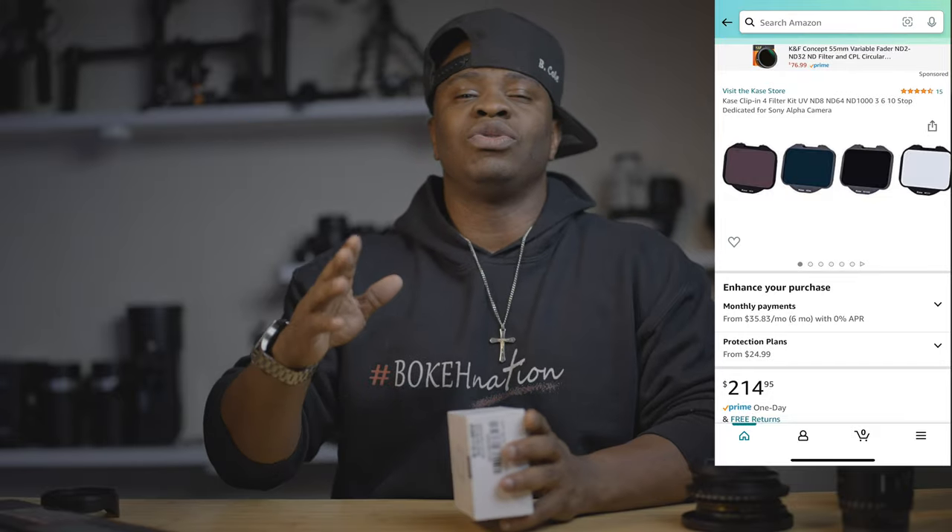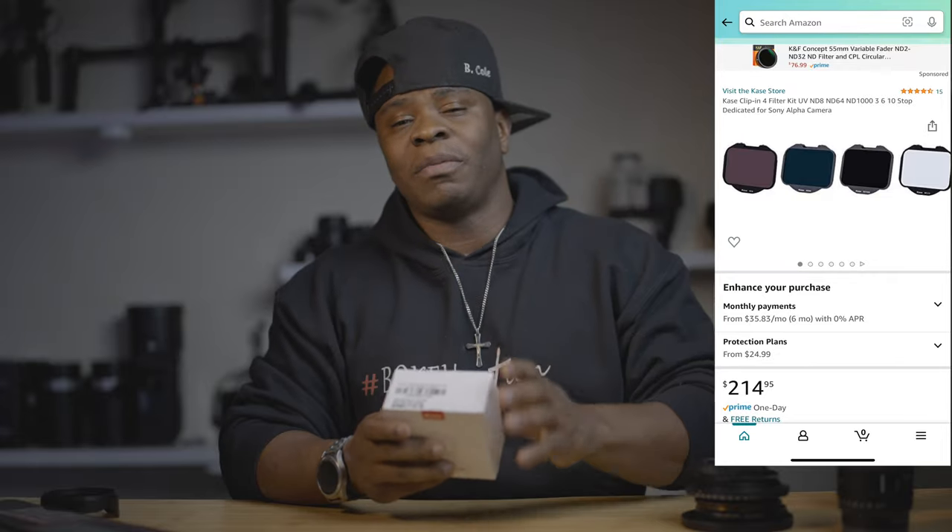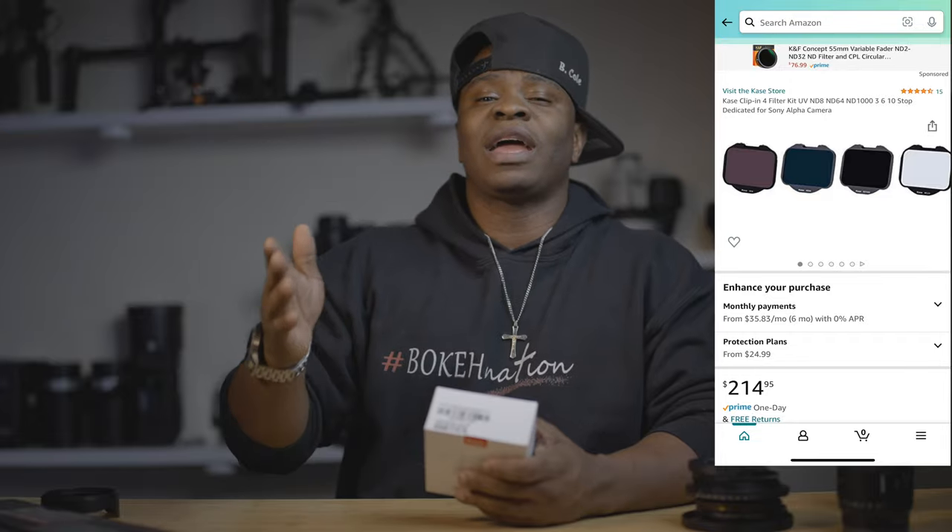Today's video is helped out and sponsored by Case Filters. Case sent me out an example test kit of their ND filters. These are clip-in ND filters and I've been using these for so long — I absolutely love them. Big shout out to Case for sending me the filters. They did not get to see this video before I posted, nor do they have any say in my opinion about these filters. These are clip-in ND filters.